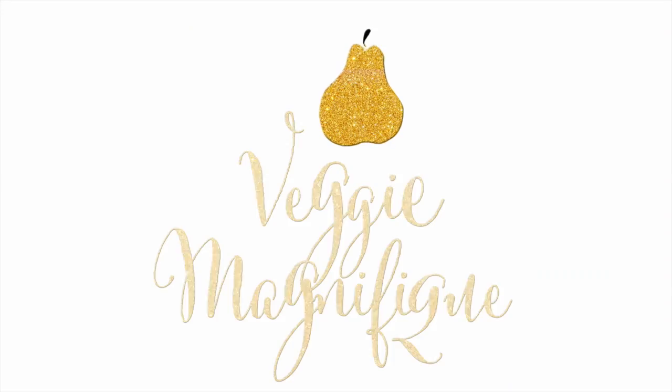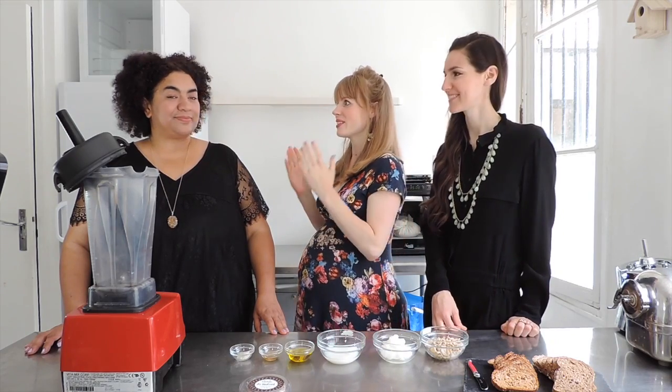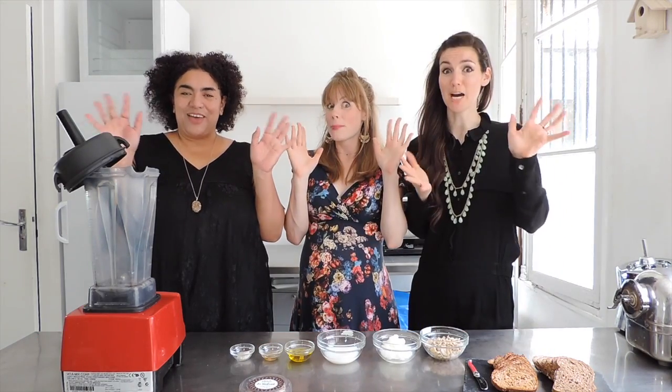Welcome to Veggie Magnifique! We're Anne and Chloe, and today we are here with Una of Crudivine. She is going to show us how to make vegan butter!